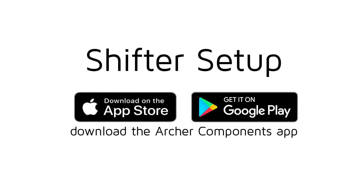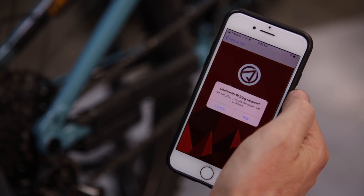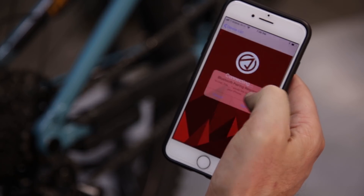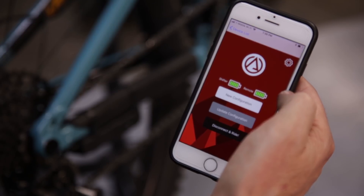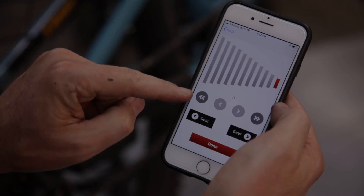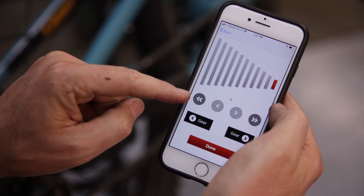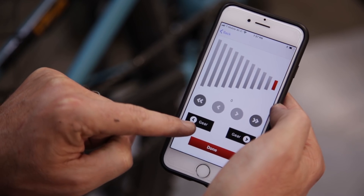Download the Archer Components app from the Google Play Store or the Apple App Store. Open up the Archer Components app, select the Archer D1X device, confirm pairing, and then select new configuration. You can hit the double arrow to get macro movements and the single arrow to get micro movements to make sure that our shifter is in the right spot for each gear.